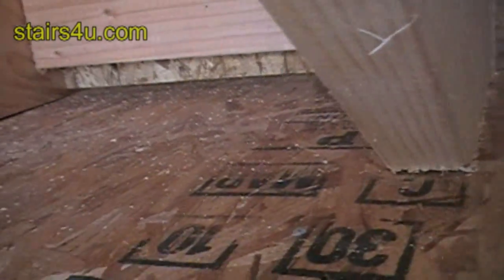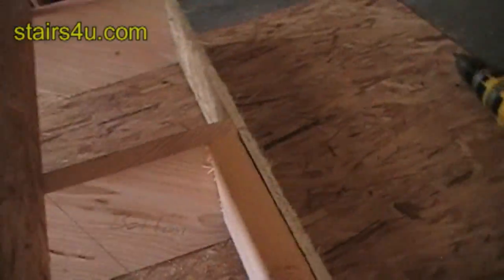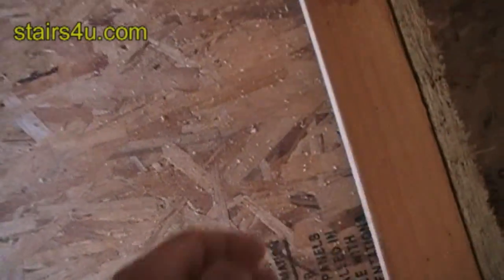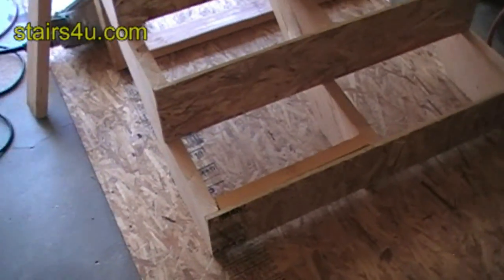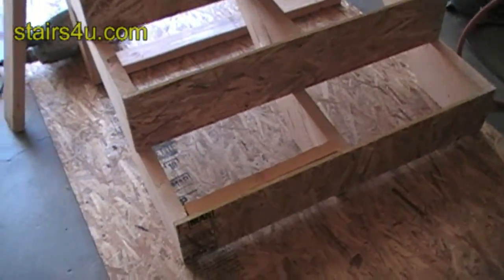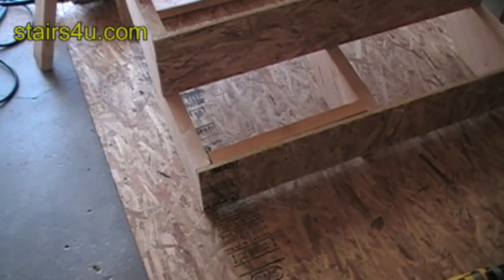Just wanted to give you guys a general idea. This spot down here might create a problem for the finished carpenter, so make sure that's a solid block, unless you don't need it.